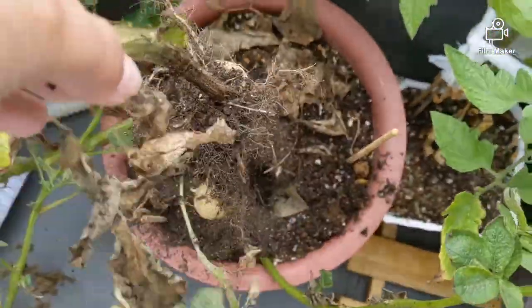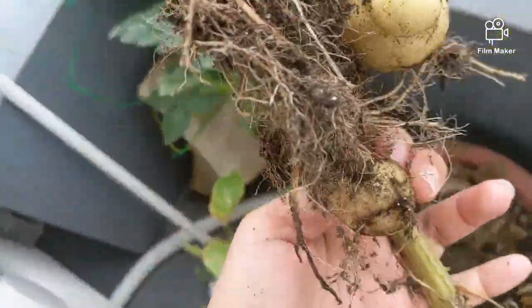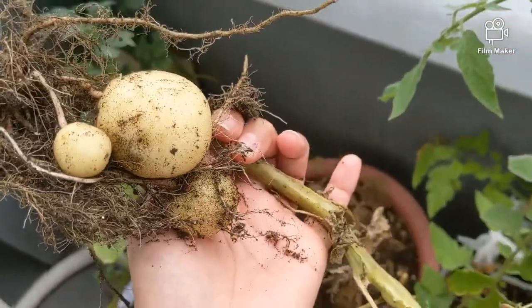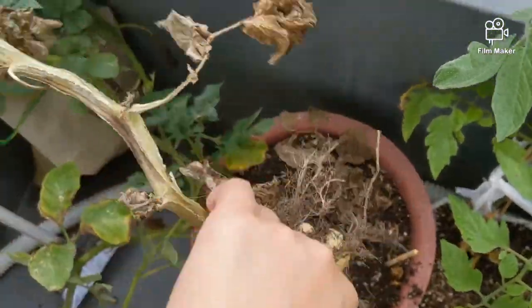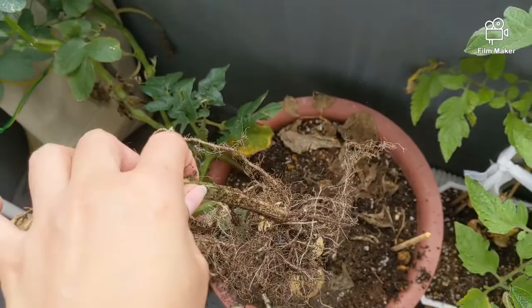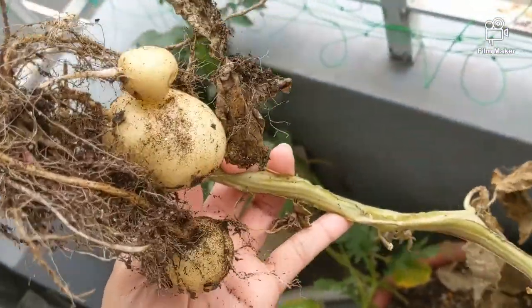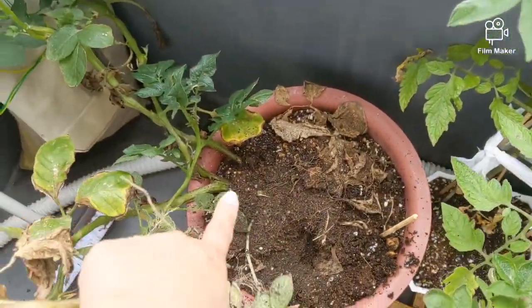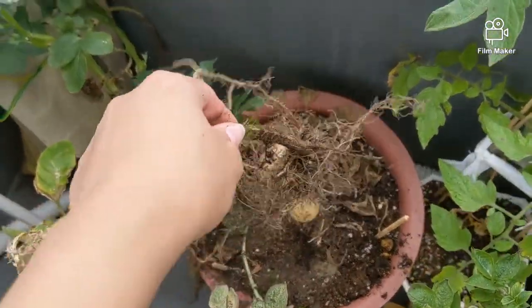And this is it — yay! I got small potatoes! But I have to take it out na kasi it died. Nasobrahan ako ng putol. So I got potatoes — I'm so happy pa din! And there are still more potatoes here.